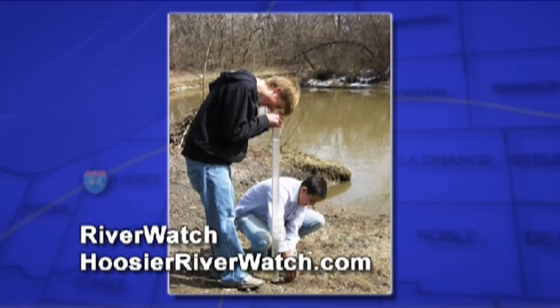And here's more volunteers. This last one is the turbidity tube — they're looking at the clarity of the water.